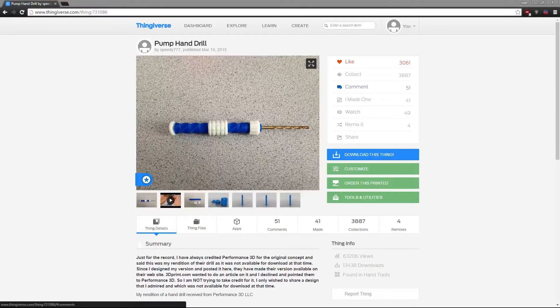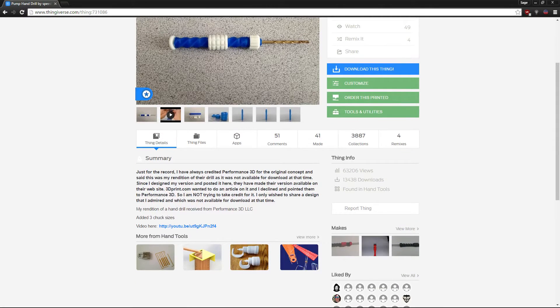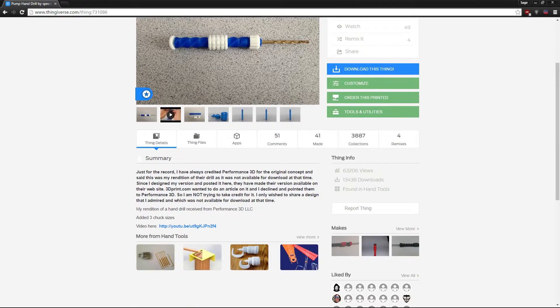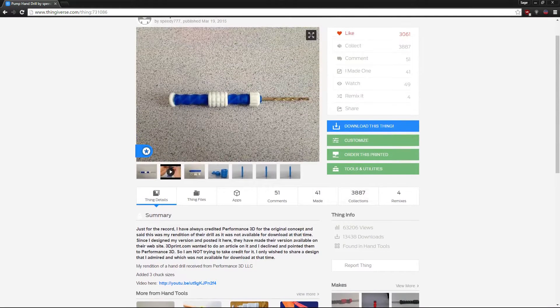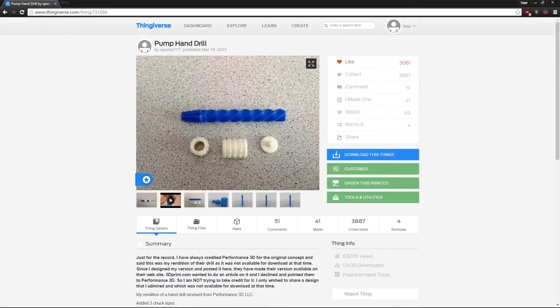Today we will be printing this pump hand drill created by Speedy777 on Thingiverse. He says in the description it's originally made by Performance3D and he just uploaded the files so people can access it. It's a pretty popular model and it has quite a few makes. I'll print it out and see if we can get it to actually drill a hole. It seems to be only four pieces so it should be pretty quick to print.